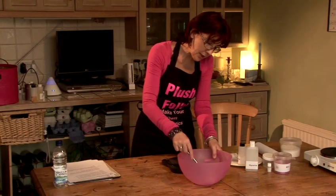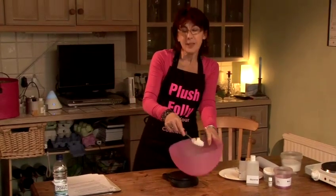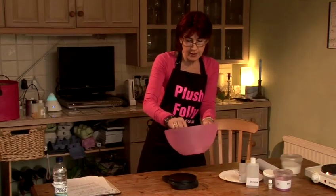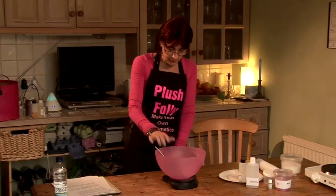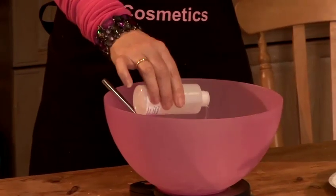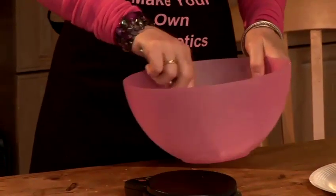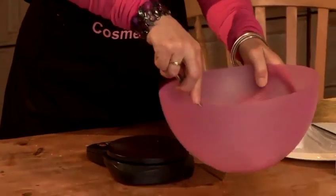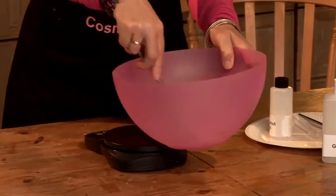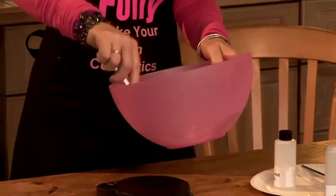The oil has been absorbed into the sugar, but I think I need a little bit more oil in there — I like my scrub to be slightly more moisturizing than that. If I just pop it back onto the scales, I think another 15 grams of oil will do the trick. It's quickly being absorbed into the sugar, but that's a much better consistency. When you're making a scrub, you can change the consistency as you're making it.